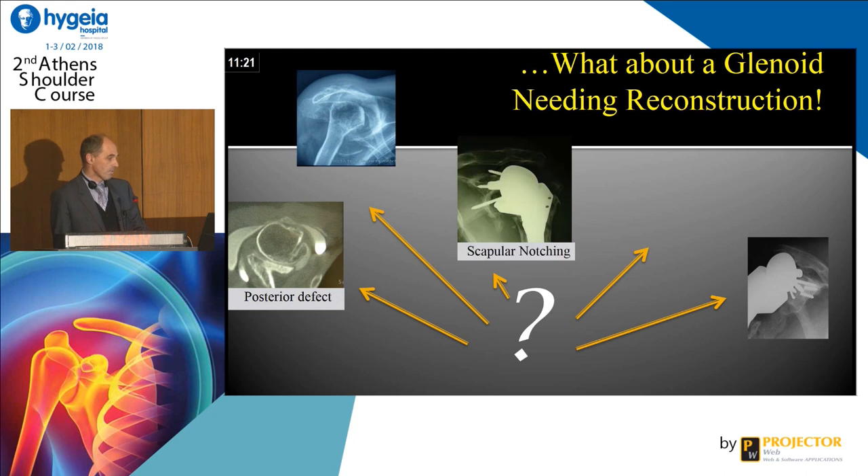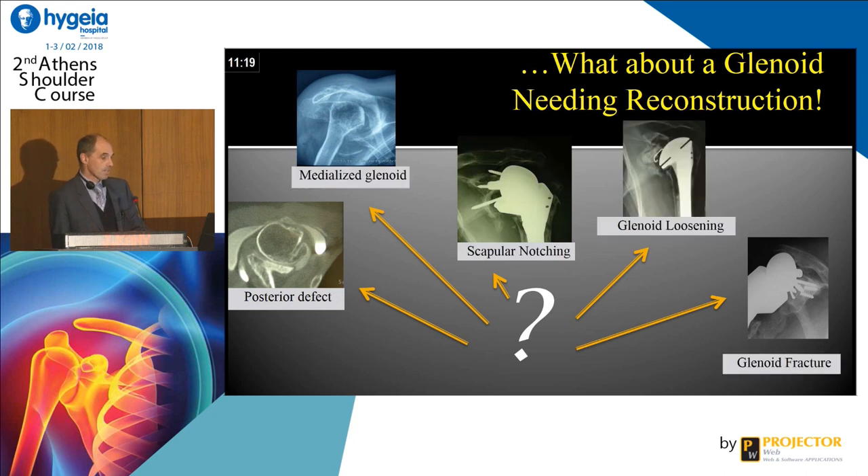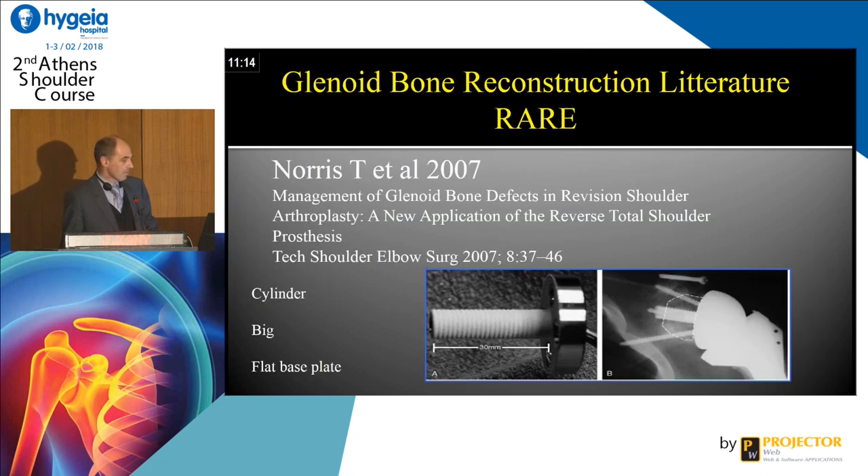We can have posterior defect, scapular notching, medialization. We can have glenoid loosening, glenoid fracture — and honestly, this is really demanding. The literature is very sparse on glenoid reconstruction, and especially on the long peg.